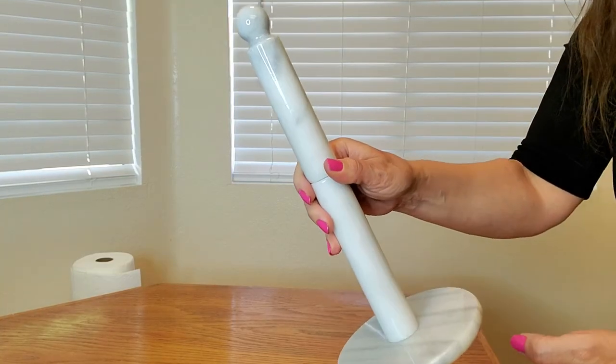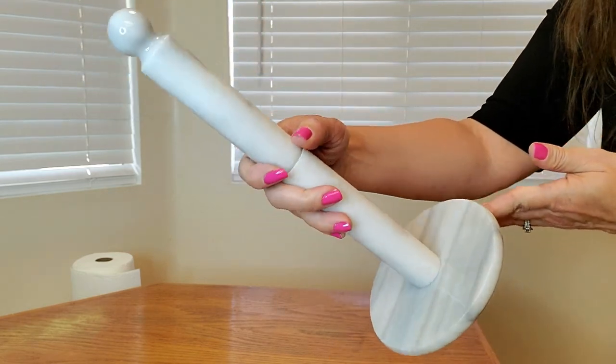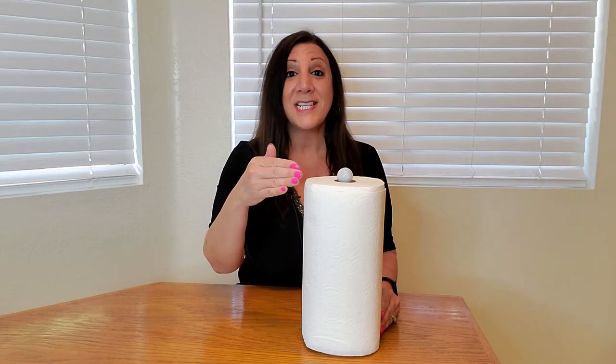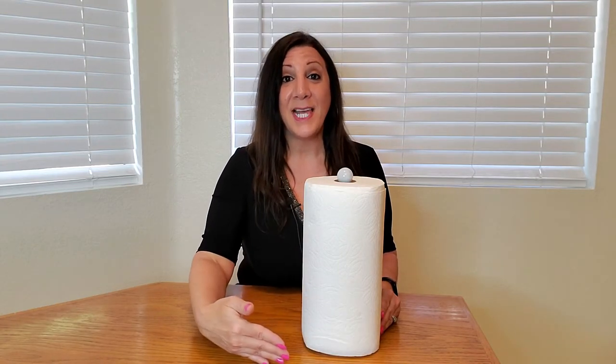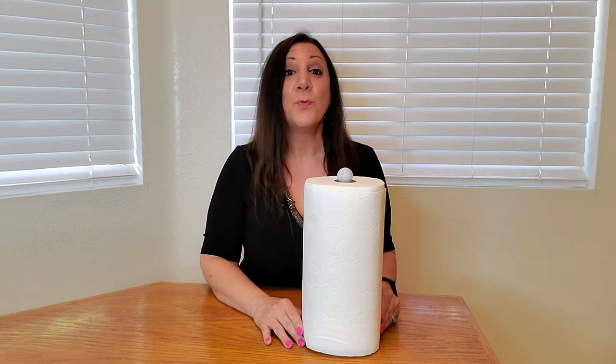Let me show you a close-up of what it looks like. Isn't this beautiful? This measures 12 inches in height and 5 inches in diameter, and it's also very easy to care for — all you have to do is wash it with warm, soapy water.